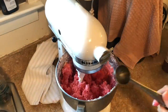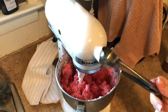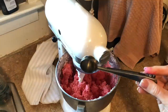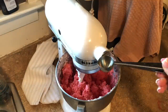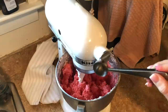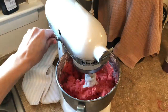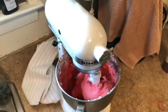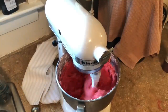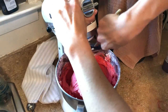Now it's starting to incorporate. I have this little measuring spoon I always use — I'm not even sure exactly what size it is, but I'm going to add like three to four tablespoons of water to get it to a better consistency. Then scraping down the sides.